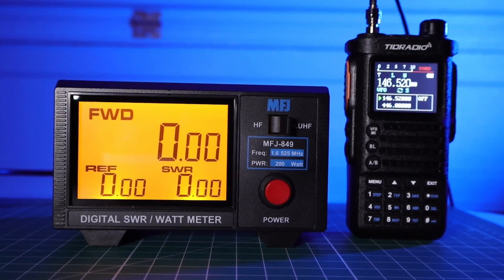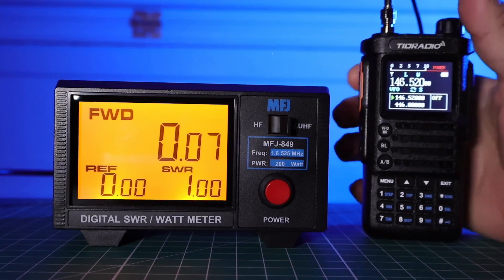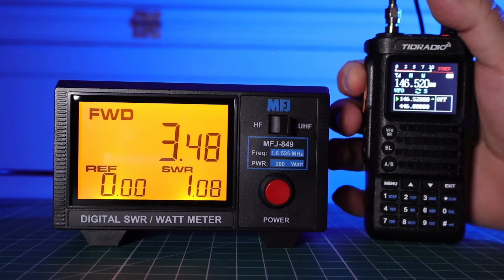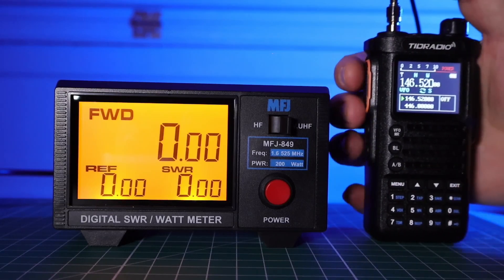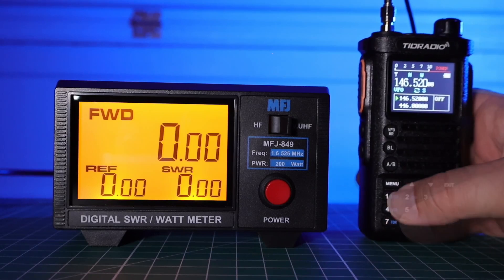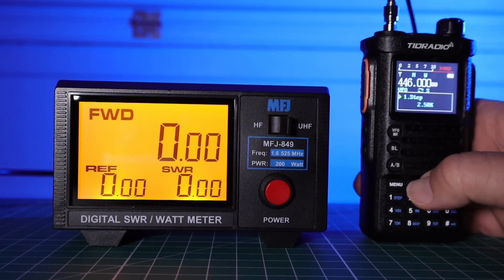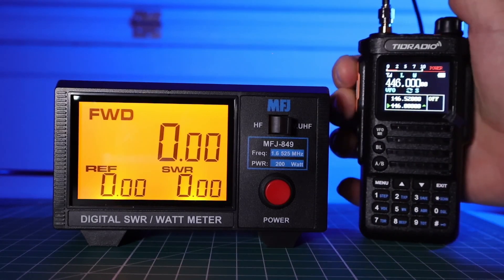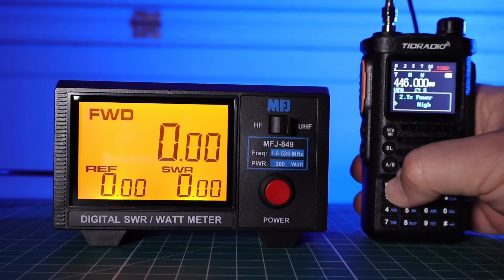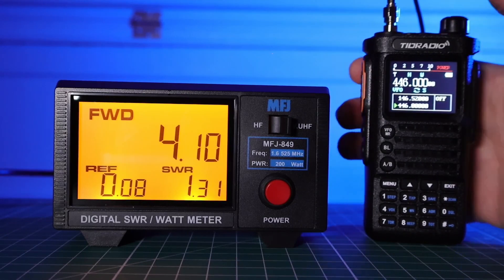This radio is claimed to be a 10-watt radio and we're going to try that out. Starting with 146.520 on low power, we're getting 0.7 watts. Let's try medium power — we're at 3.5 watts. And on high power, we're only at 6 watts — not quite the 10 watts the radio claims. Now we'll try 446 MHz. Bringing that down to low, it's not even budging. On medium we're at 2 watts, and on high we're not even at 5 watts. This is definitely a long way off from 10 watts.